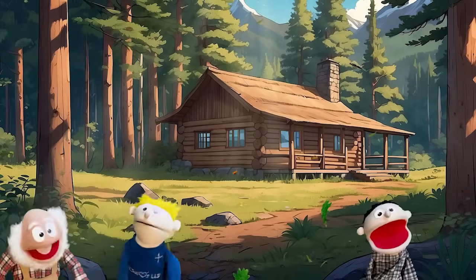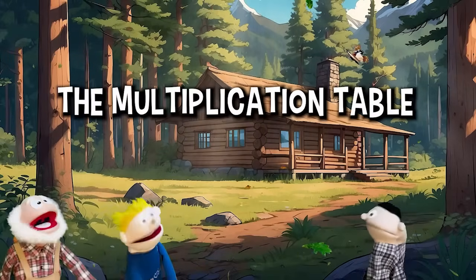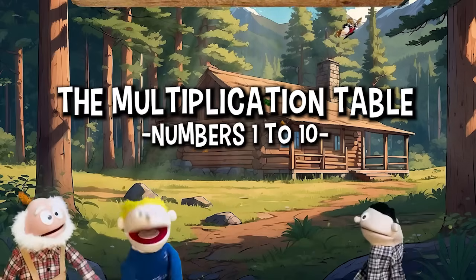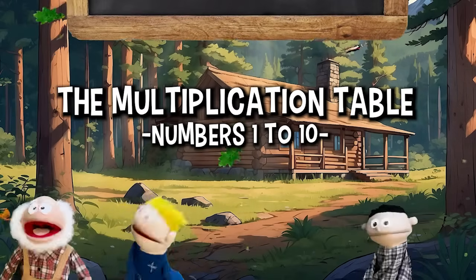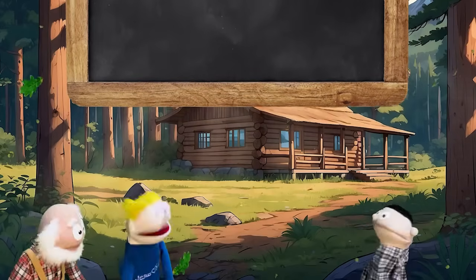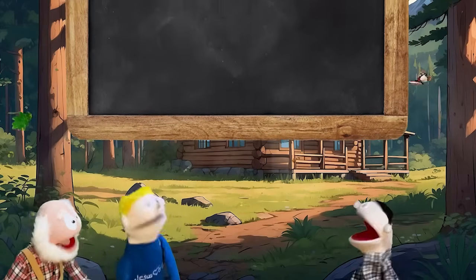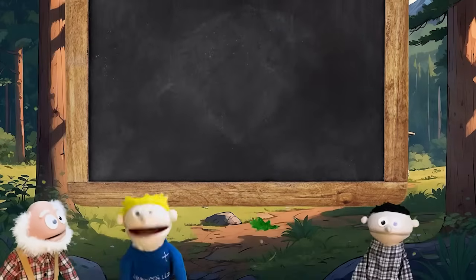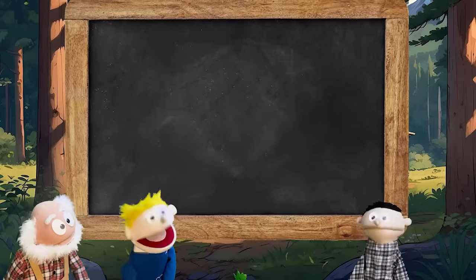Okay there, boys and girls. We're going to learn the multiplication table. We're going to memorize all of the elements in a rhythmic pattern. This will help you later on when you're doing any kind of math. All right, are you guys going to help me? We sure are. Okay, boys and girls, you just sing along with us. It's real easy. It goes like this.